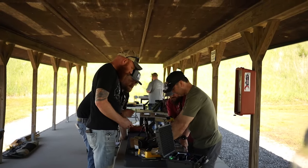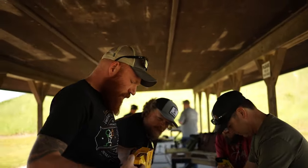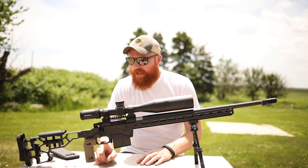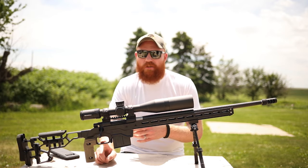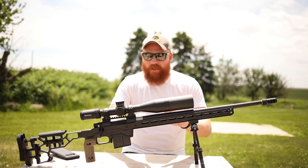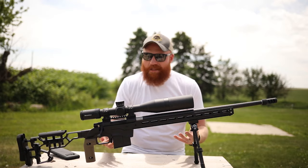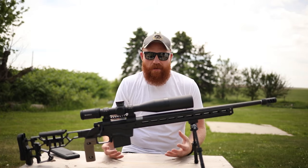It's a Howa 1500. The action on it is extremely smooth and easy to use — easy to disassemble with one button just like a Remington 870; you can slip it right out and put it back in. The safety is right here, and it has an adjustable Timney trigger which we adjusted down to one pound. The best trigger I've ever had on a bolt gun, absolutely. Timney makes some of my favorite triggers — their bolt gun triggers, AR triggers, and even their new Glock trigger is pretty insane.